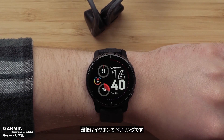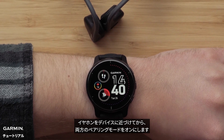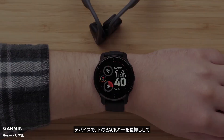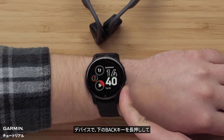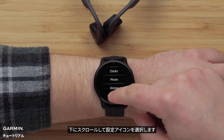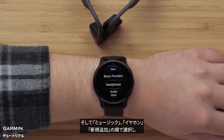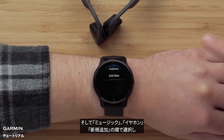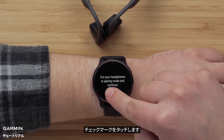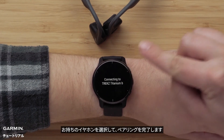Then all that's left to do is pair your headphones. Bring the headphones within range of your device and enable pairing mode. On your watch, hold down the bottom button. Scroll down and select the settings icon, followed by Music, Headphones, and Add New. Then touch the check mark and select your headphones to complete the pairing process.